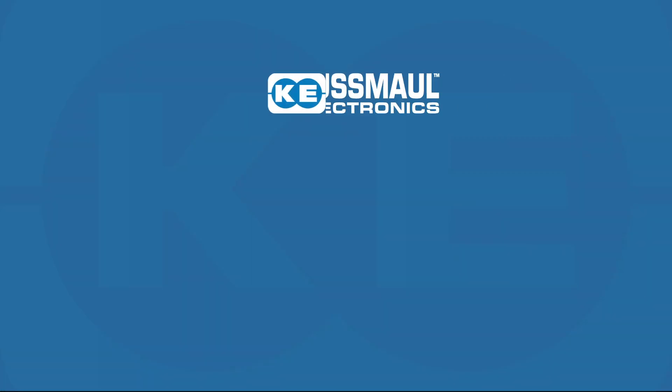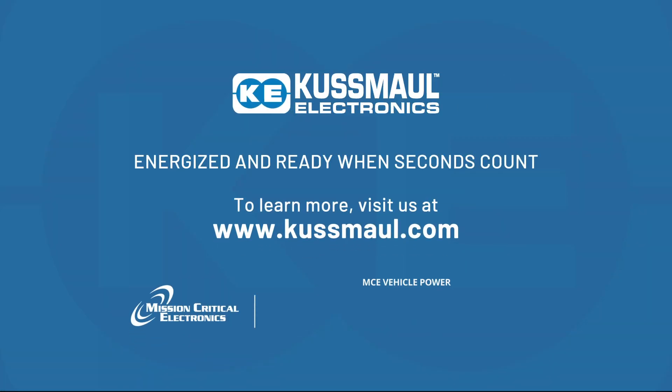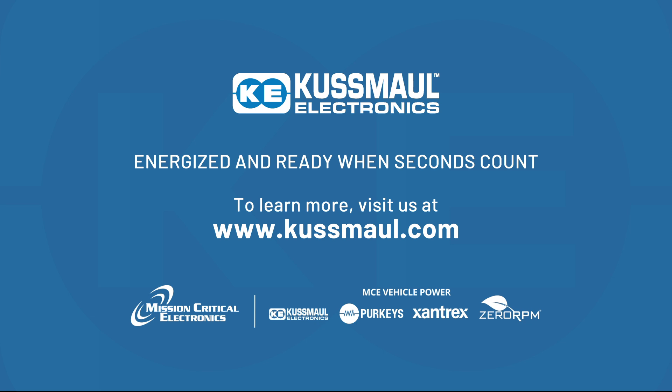Kusmal Electronics — energized and ready when seconds count. Visit our website or contact your regional sales manager to learn more about the features of the Chief Charger.